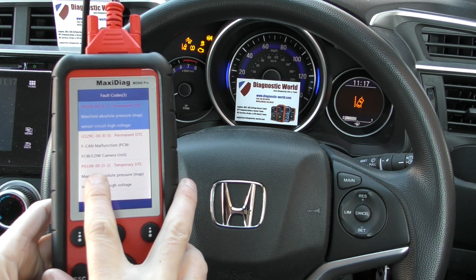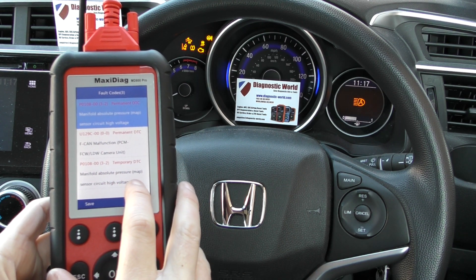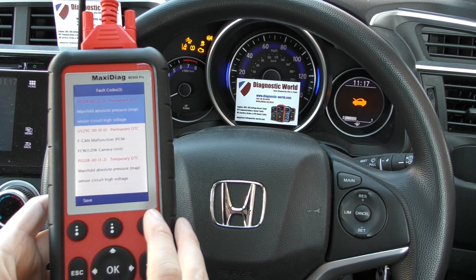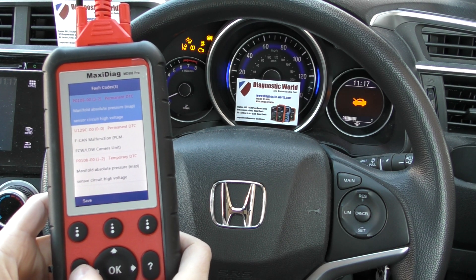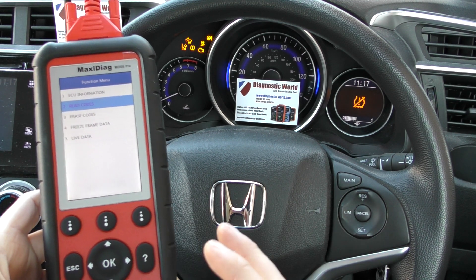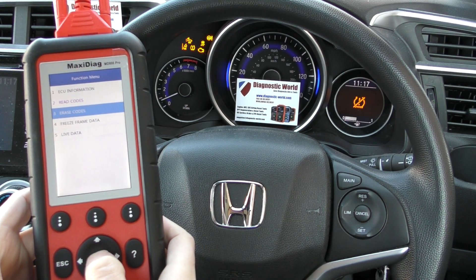These are the same two faults — one is a permanent fault and one is a temporary fault. That's really what we need to focus our attention on. What we've actually done is put a new MAP sensor in this vehicle, but obviously we're still getting the check engine light, so what we need to do is erase the codes.